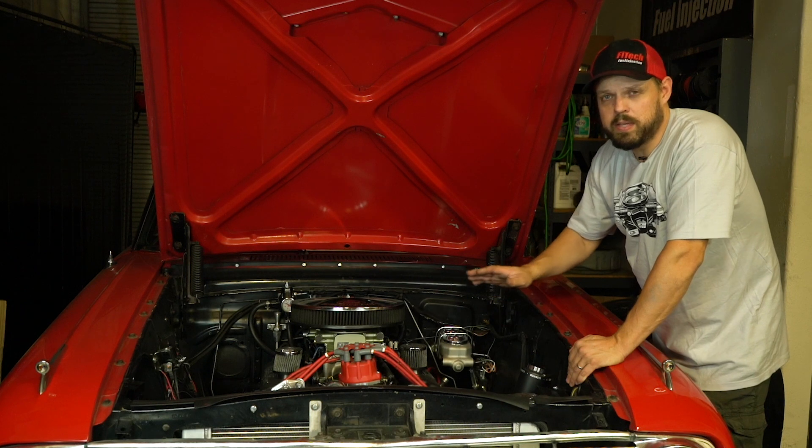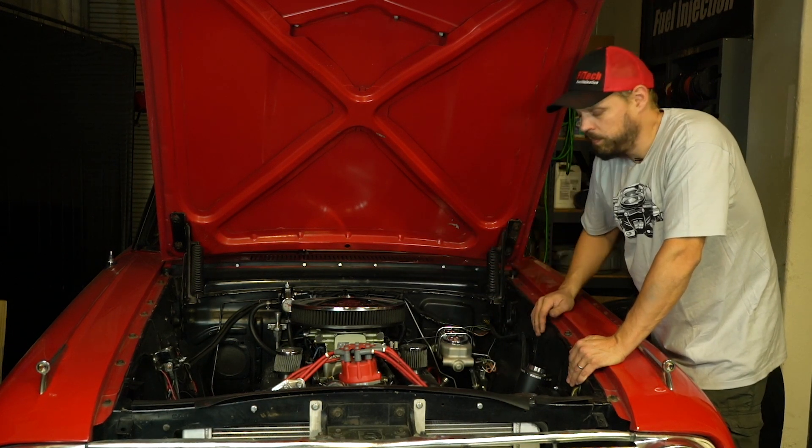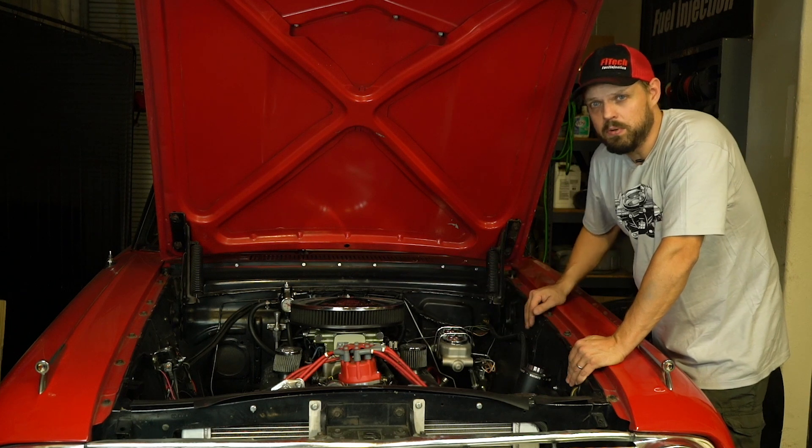On this setup without using timing control by the EFI system, it's running exactly the same way that a carburetor would run. I'm also connecting the tach output from the CDI box to the transmission controller.